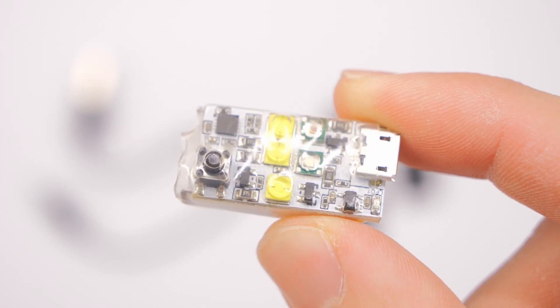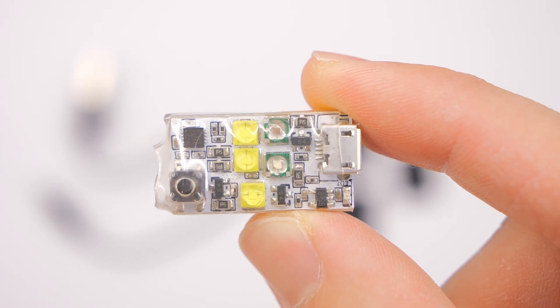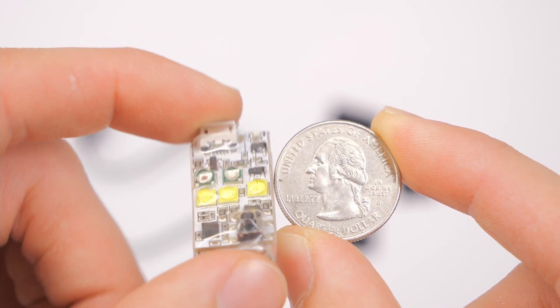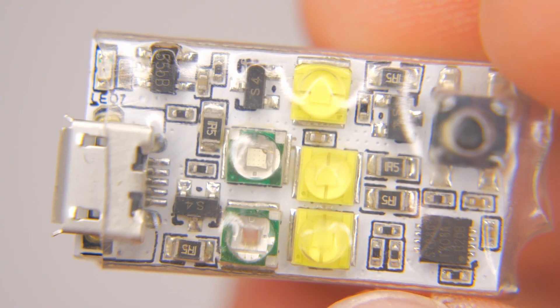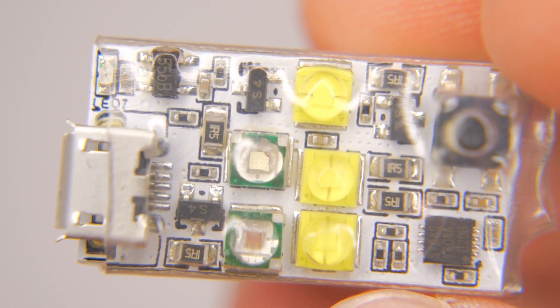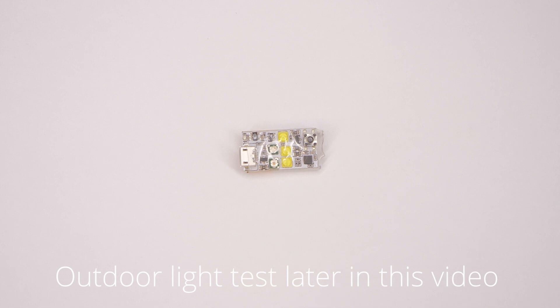One thing I want to note, just to be very clear: I have not actually tested this out at night on an aircraft for a long duration of time. So this is essentially just my impressions of it, powering it up and trying it out indoors and testing it out outside a little bit.